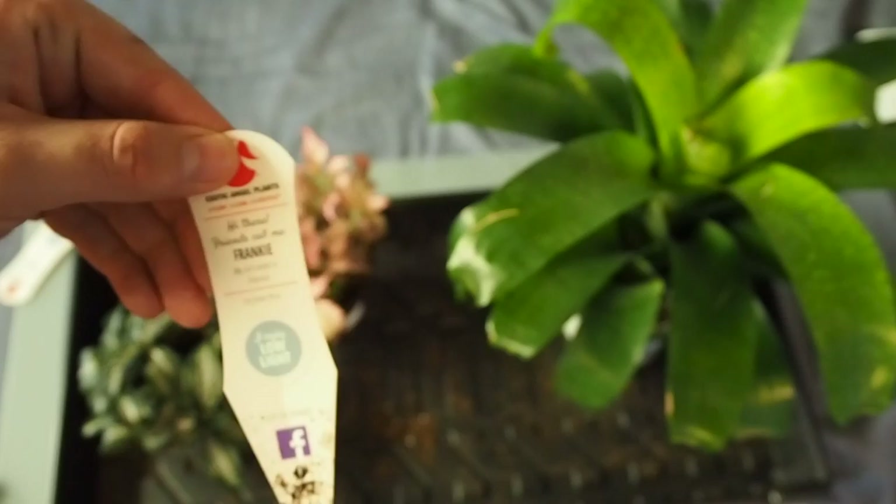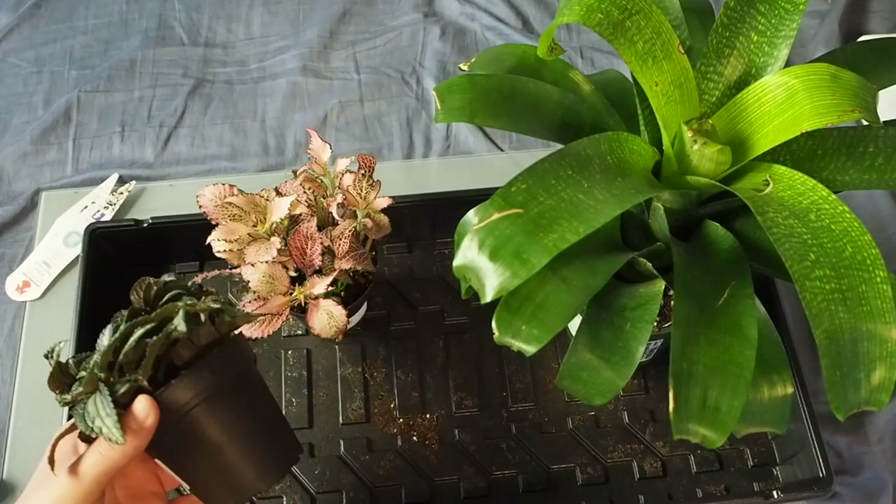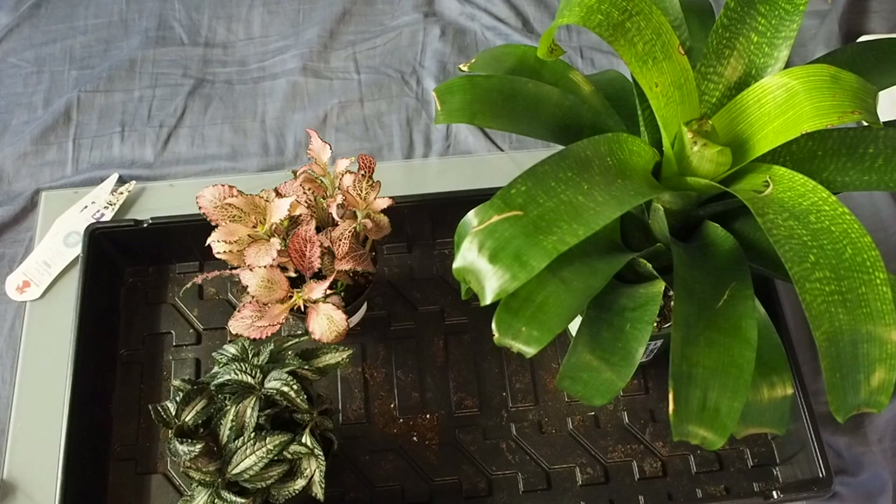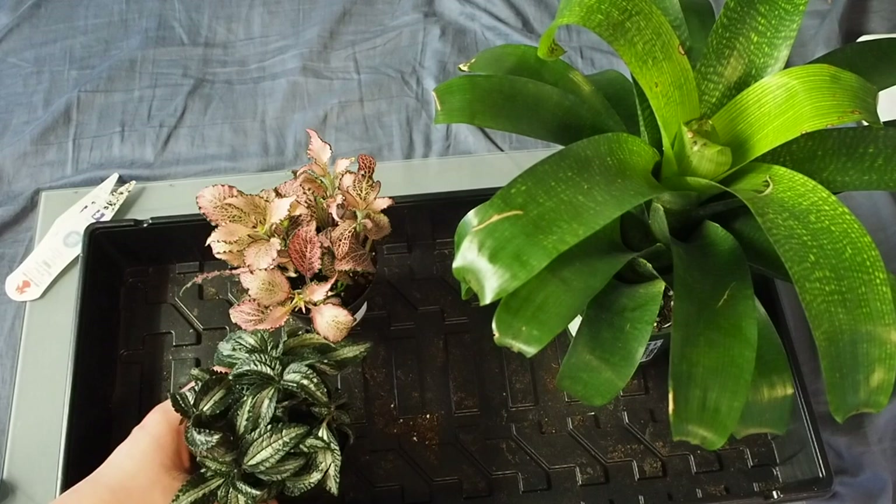With these guys, basically what I'm going to be doing is just unpotting them and then rinsing them off. The bromeliad is basically the same, but you just have to know what's safe and what isn't for your terrariums. Ideally, you want to take the newest leaves after you've repotted and use those for your vivarium. For these guys, I'll grow them separately for a while until they start doing well, and then I'll start experimenting and using them in terrariums or vivariums.